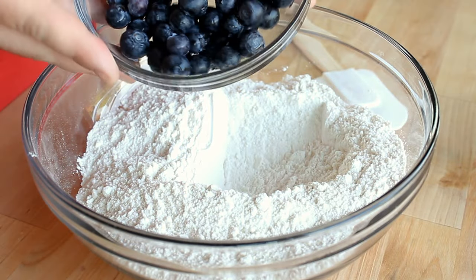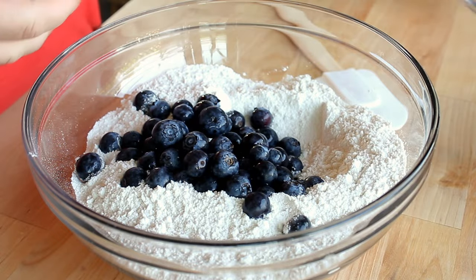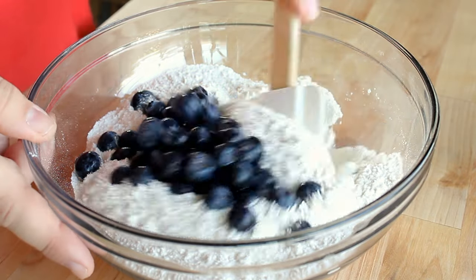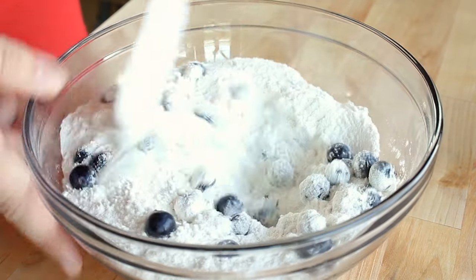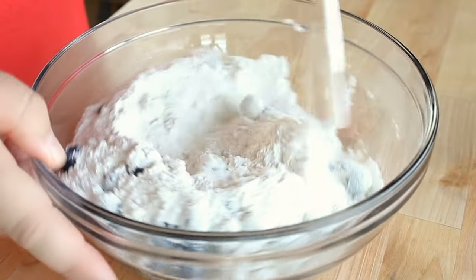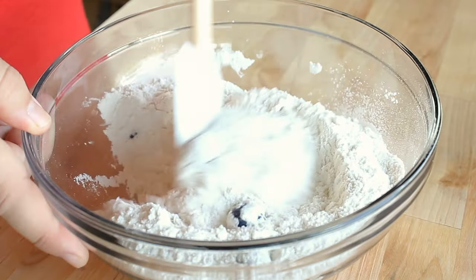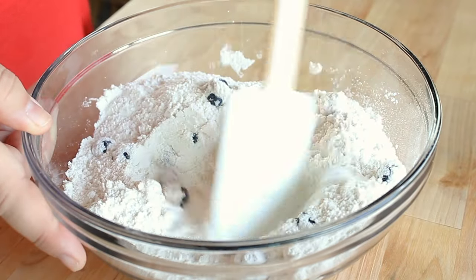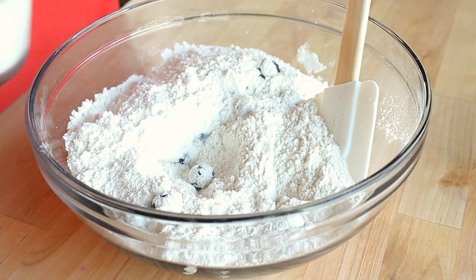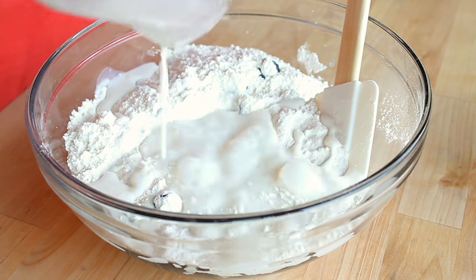Once that's all incorporated I'm going to add in one cup of fresh blueberries — I've already rinsed these and let them drain. You could also use frozen blueberries, just make sure they are thawed first. Using my spatula I'm going to toss these into the dry ingredients. Doing it this way coats your berries in the dry mix, which is going to prevent them from sinking into the muffins and pooling at the bottom.